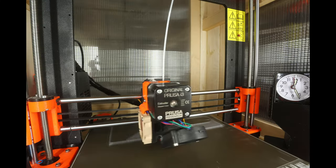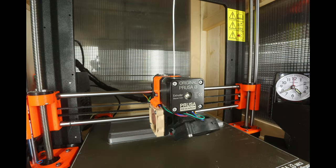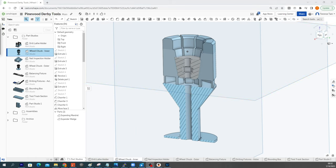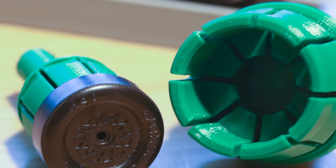3D printers are becoming more and more popular. You may already have one or have access to one, and they've been a game-changer for me building things in my garage. Within reason, they are basically a Santa Claus machine — digital file goes in, and a little bit later, part comes out. Which got me to thinking: can we 3D print all the tools for building a winning Pinewood Derby car?